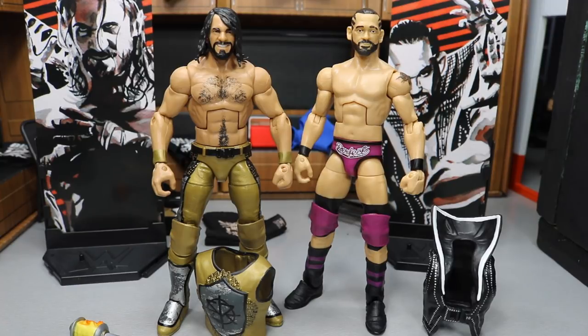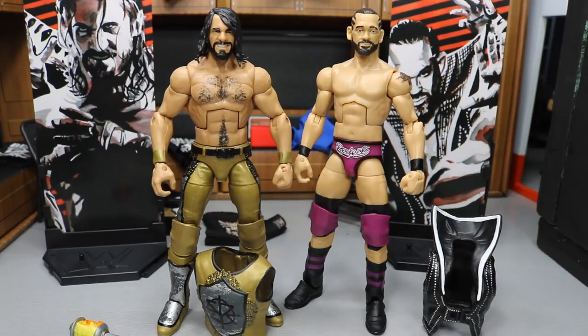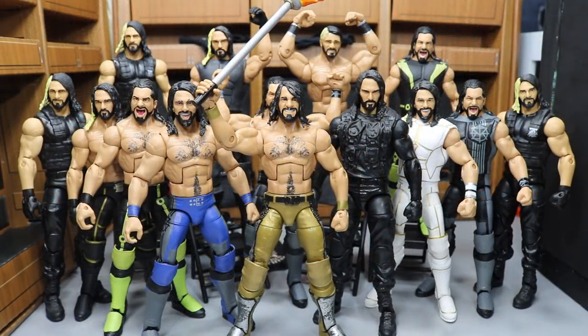That is the complete Elite 57 Seth Rollins and Tye Dillinger review. Please leave a like and try to get this video to 250 likes. I recommend both figures — if you're a Seth Rollins fan, you must have this new mold with the WrestleMania 33 gear. It was an amazing match with amazing gear, probably the best attire he's worn besides SummerSlam against John Cena. Tye Dillinger is a must-have too — you've got to update your roster with the Perfect 10. Subscribe for more WWE figure videos.